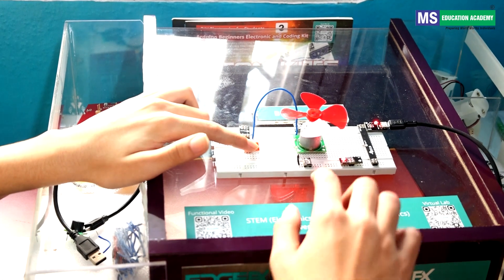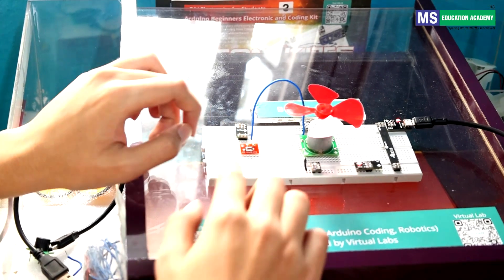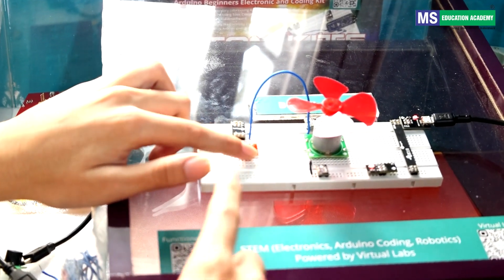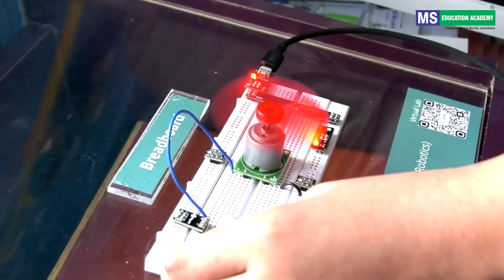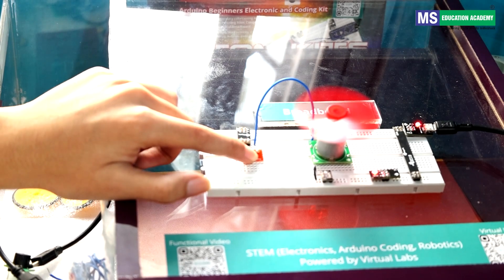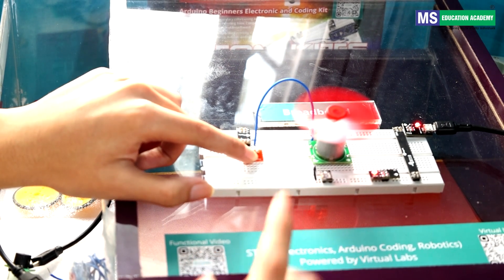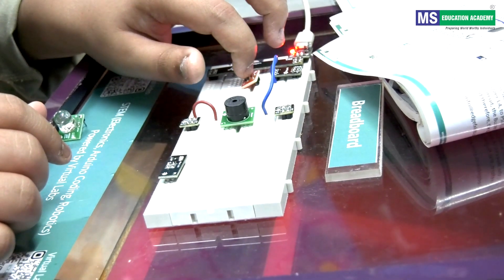My aim in this project is to demonstrate the DC motor and electricity converted into mechanical energy. As you can see, when I click this push button the fan has started to rotate, and I have placed some components on this breadboard.